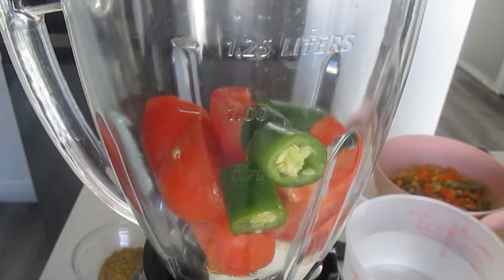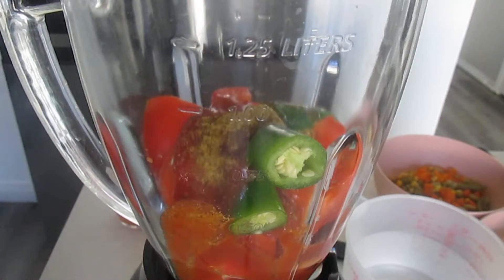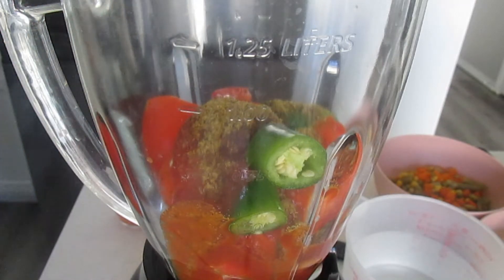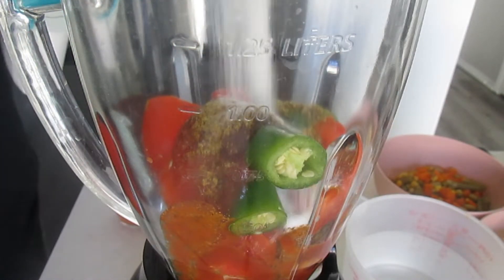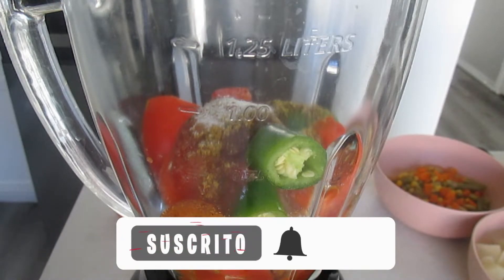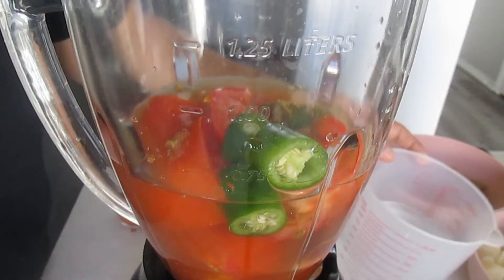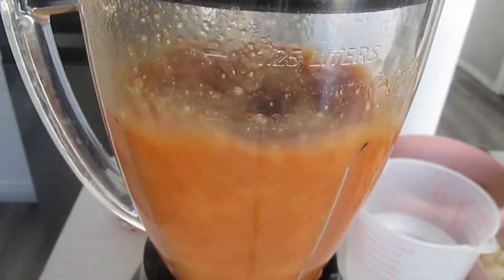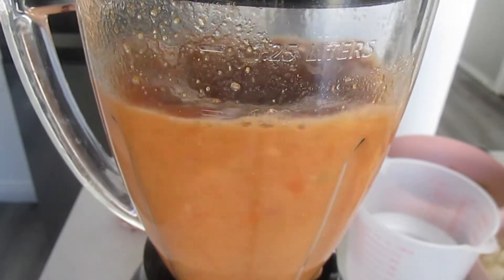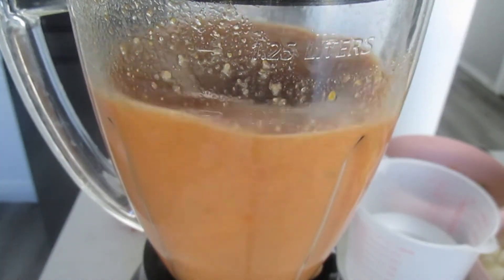Ya tengo mi aceite aquí previamente caliente. Voy a poner mi carne, con mucho cuidado de no quemarla. Vamos a dejar que se fría bien a fuego lento para que toda la carne quede perfectamente guisada. La vamos a dejar hasta que termine de guisar.